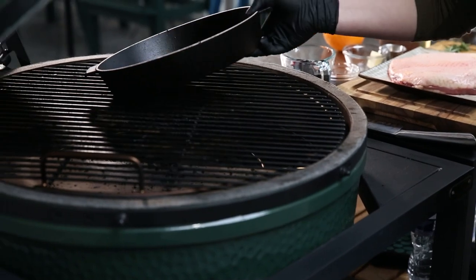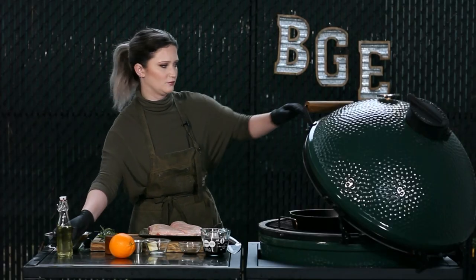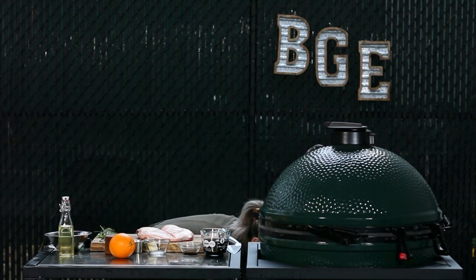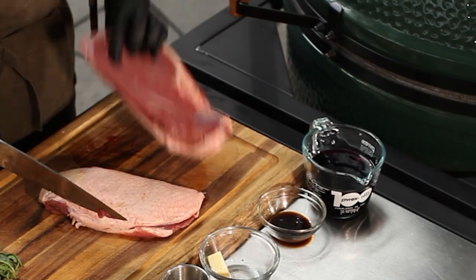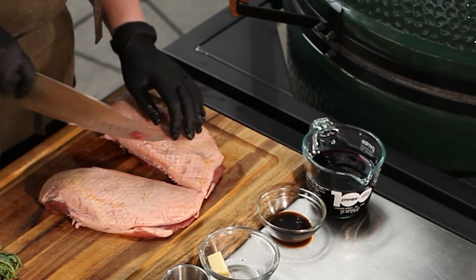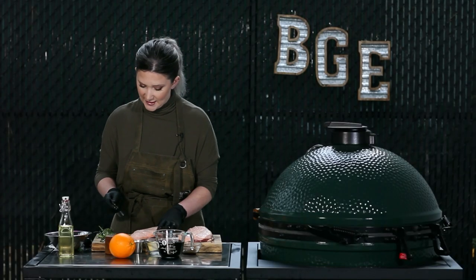I'm going to put our cast iron on our EGG here with a little bit of canola oil — we want to make sure that we get that fat cap really nice and golden. We're going to cut this in half, not for any particular reason other than I want it to be easier to flip in the pan, so just right down the middle. And then we're going to have two beautiful duck breasts. Just look at that color — it's beautiful. We'll go ahead and score this; you don't want to cut through the meat, you just want to get through that fat.